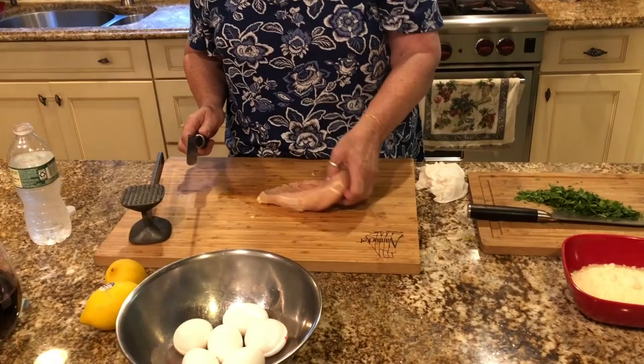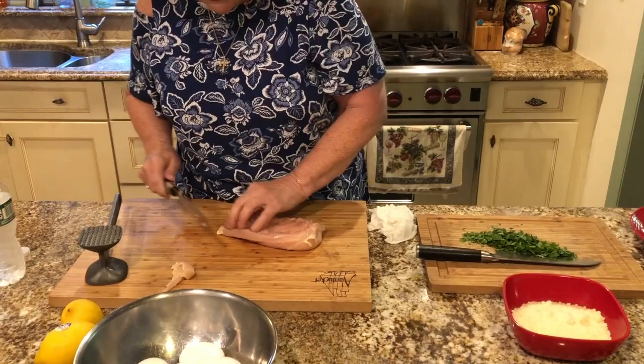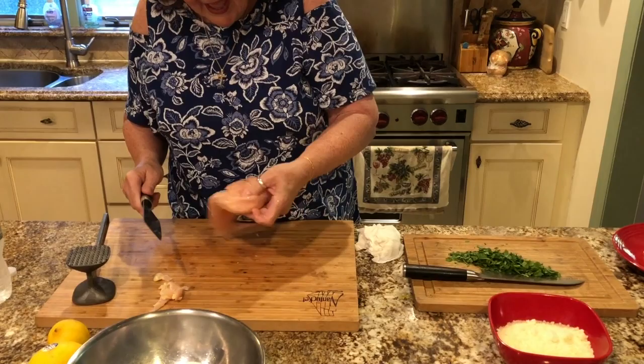So first I'm going to show you how to cut the chicken, but you can buy the chicken thin-sliced at the supermarket or your butcher. However, it costs a lot more money. So I'm going to show you what I do with the thick-sliced chicken breasts — I'm going to clean it up and take all the nerves and fat off of it. My sons, as you probably know, are a little fussy eaters. They don't like any fat, any nerves, anything, and the cutlets have to be thin.